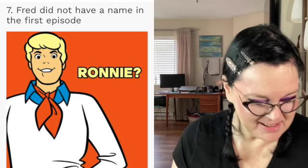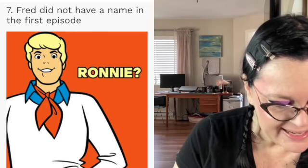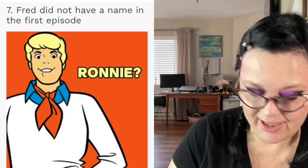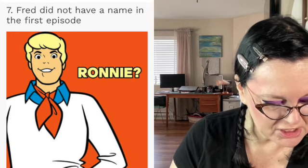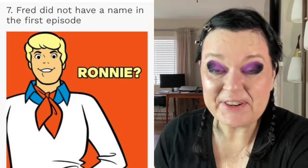Before we go into shimmers, here's the last fact: Fred did not have a name in the first episode. In the premiere episode 'What a Night for a Knight,' every character is mentioned by name except Fred. The storyboards for that episode still referred to the blonde boy as 'Ronnie.' Looking at photos, does he look like a Ronnie? I don't think it fits — and I'm guessing they didn't either, because he became Fred. We're doing a little more rounded look today, and wow — isn't this really pretty?